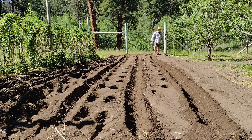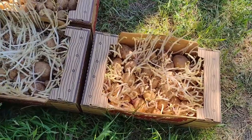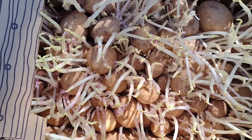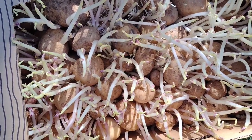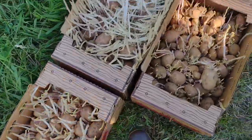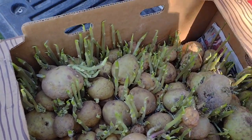That looks pretty good — about ready to plant. The two varieties I want to plant the most: this one is Kennebec, we've had really good luck growing them here. I can tell the difference because these are a little paler in skin color. And these are Yukons — I know we're going to want some of those, so I think we'll start with those.